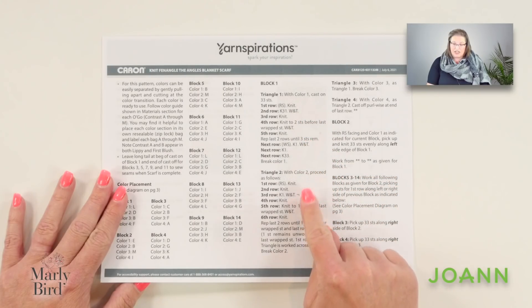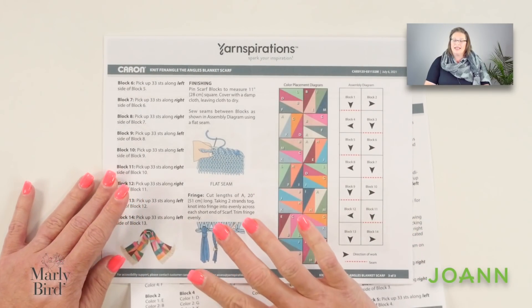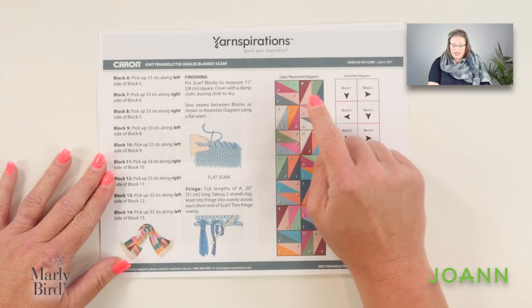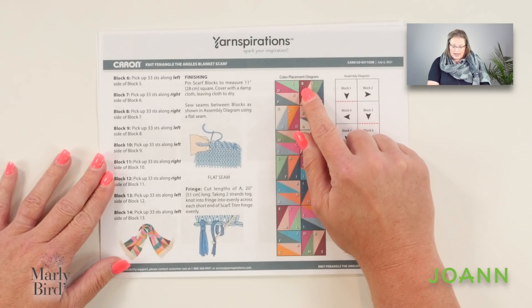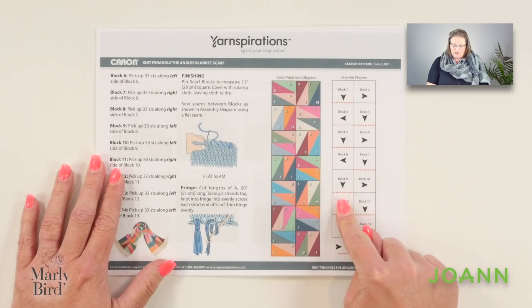On page two, you will also find the instructions for how to create the blocks. It is on page three where we begin to see more about how we assemble these blocks — the layout. I find that most helpful because I'm such a visual learner. On this page you see a full color placement diagram, and I find it super helpful to be able to associate colors in the placement versus letters. Over here you will find the assembly diagram, which shows how we are actually going to work this blanket scarf.